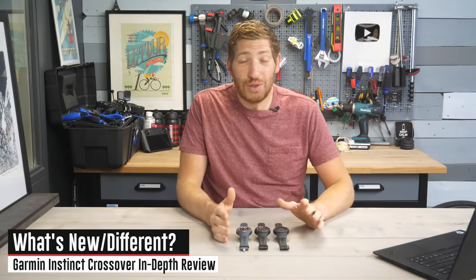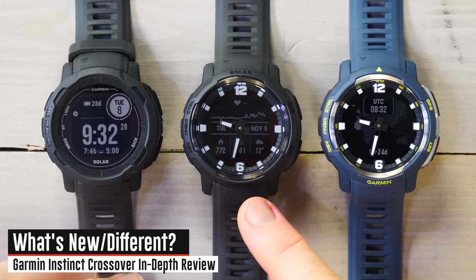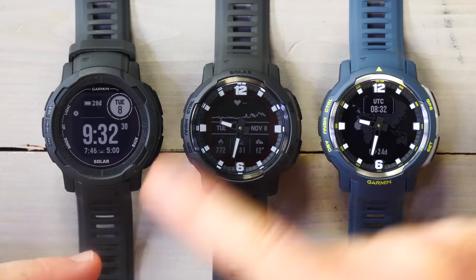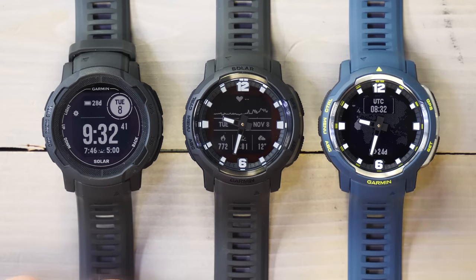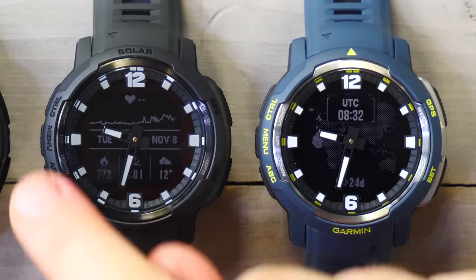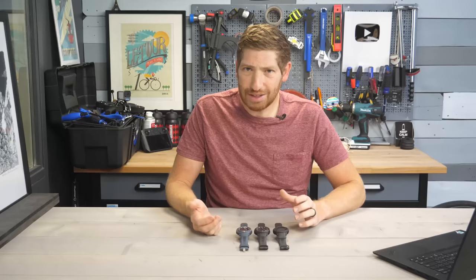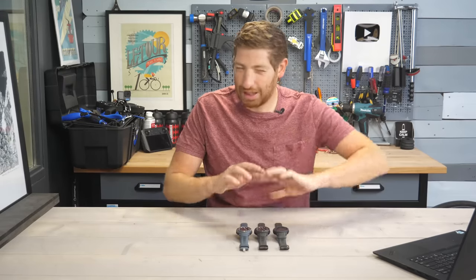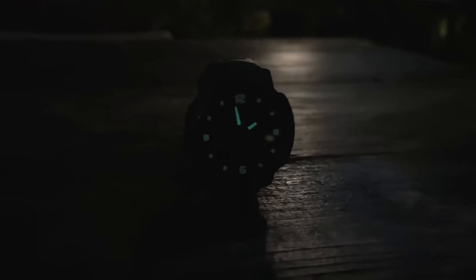Let's go straight into what's unique and different about this. The first one obviously is it has hands — analog hands. They do move around the watch as you would expect, but they also move out of the way, as I'll show you in just a second. The next thing you probably can't see right now because the lights are on is there is a glow coating — basically little dots all the way around here, and this is on both units. Technically it's called Super Luma Nova. It's actually a branded thing that other watch manufacturers use as well.